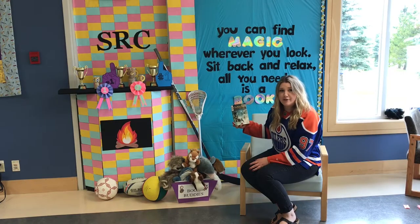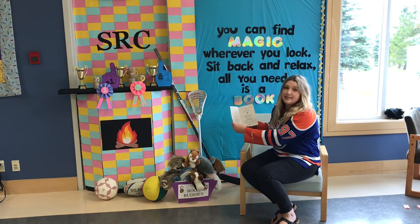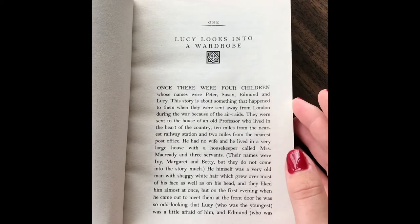Hey guys, today we're going to be reading the first chapter of The Chronicles of Narnia, The Lion, the Witch, and the Wardrobe, written by C.S. Lewis and published by Scholastic Inc. We're going to be reading chapter one today called Lucy Looks into a Wardrobe.